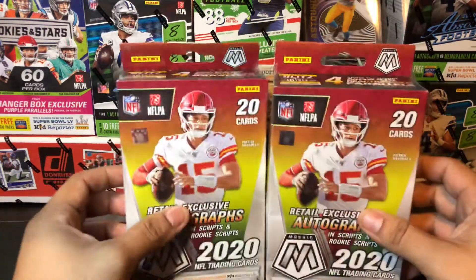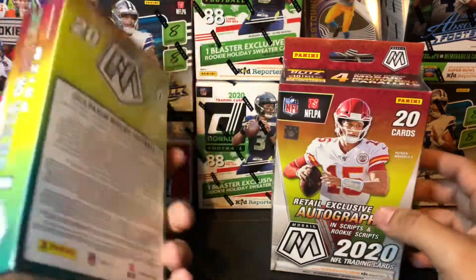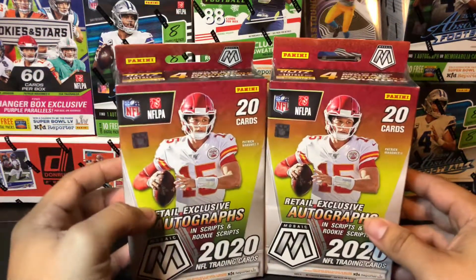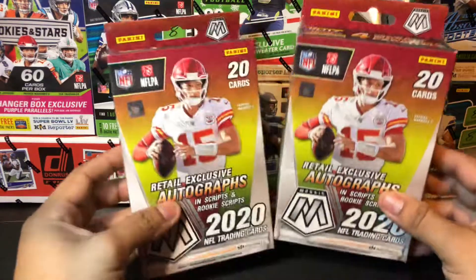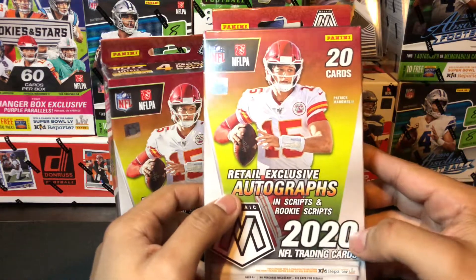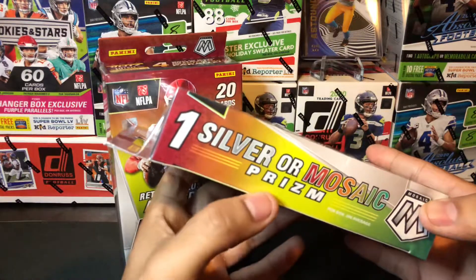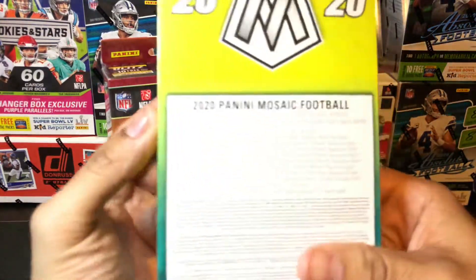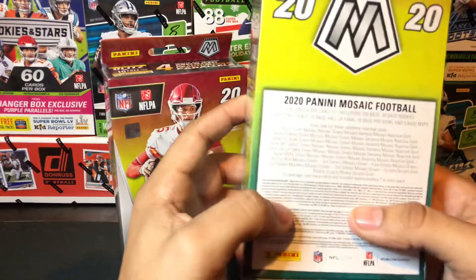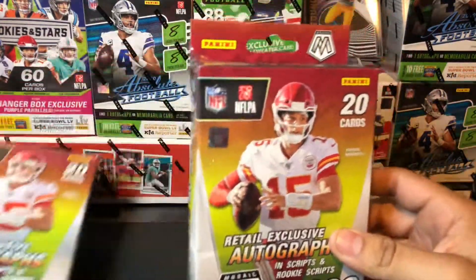Today we have some sweet mosaic — these are great looking cards that you'll see after I open up the packs. These are the Target hanger version; Walmart has its own hanger version as well. The Target version is a little bit different — in these packs you'll find the retail exclusive autographs, scripts, and rookie scripts cards. Hopefully you can hit one of those. You have one silver or mosaic prism per box. Let's get right into it and rip one of these open.